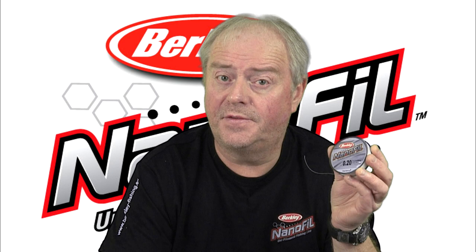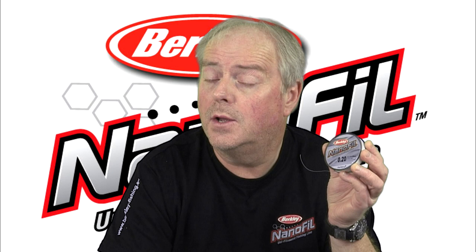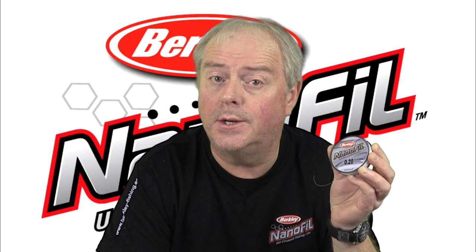I'm going to show you two types of Grinner. I'm going to do the double Grinner, which I use for connecting Nanofill to a fluorocarbon leader, and I'm going to show you a single Grinner, which I use for connecting swivels and connectors.